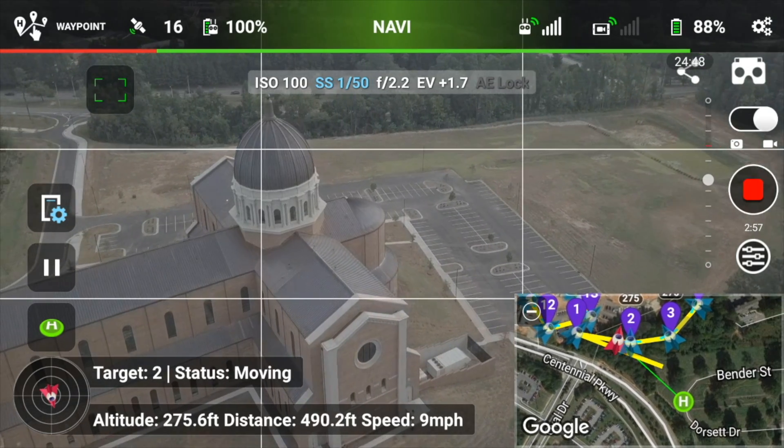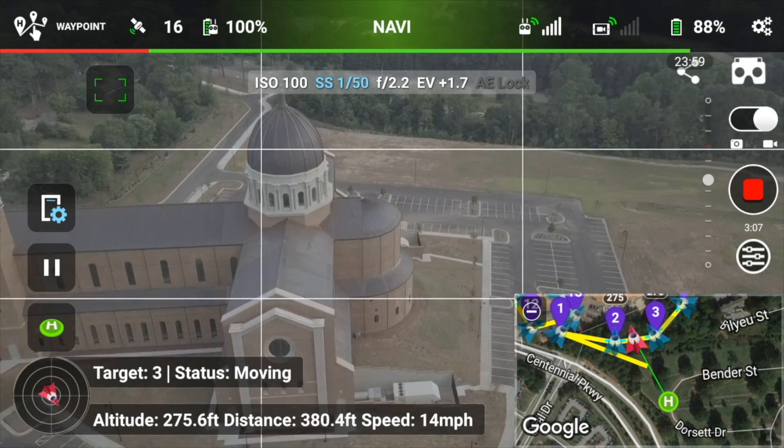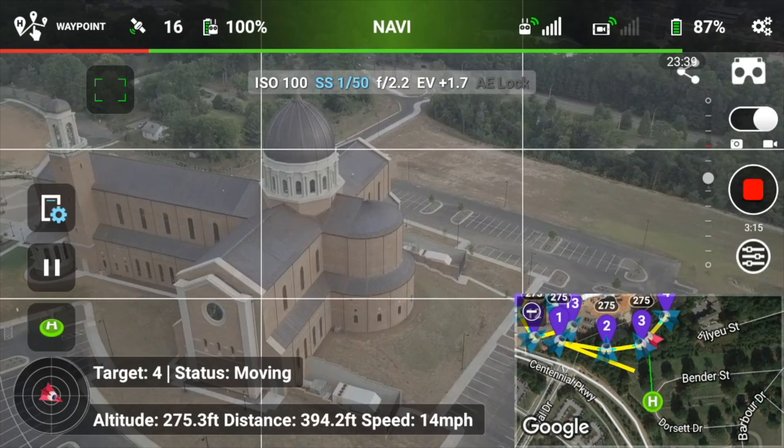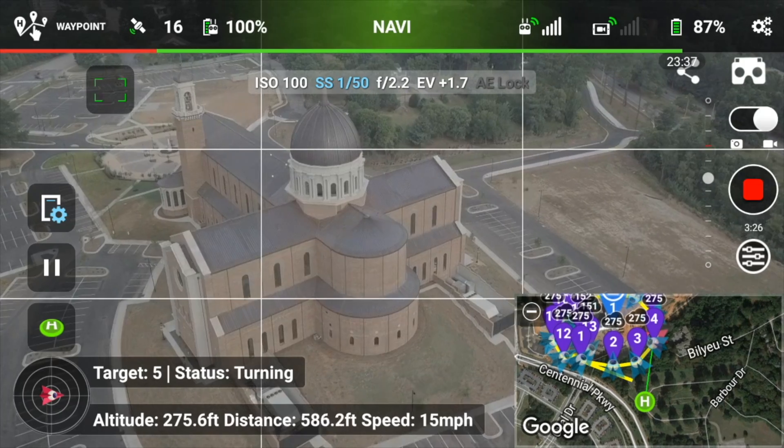This section is sped up to 200%, so it's a little bit faster than normal, but you get the idea. It's very smooth, and it hits each one of those point-of-interest waypoints — you can see that in the bottom right-hand screen of the capture.